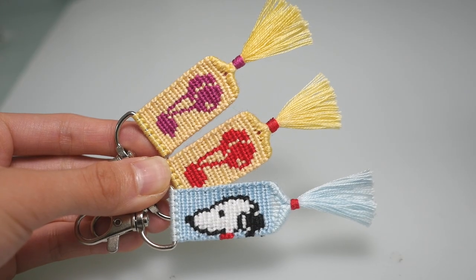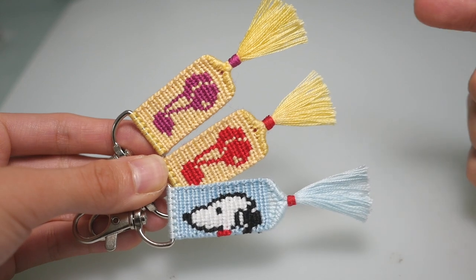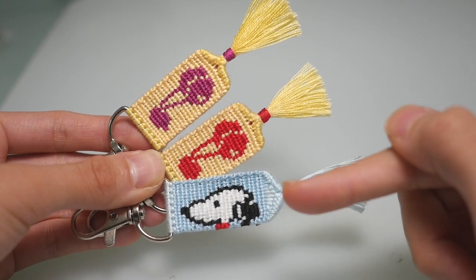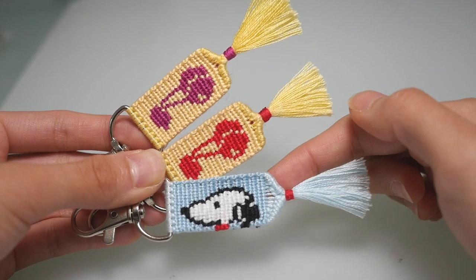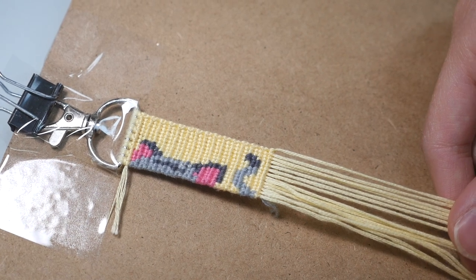The first end style I'll be teaching you is the one on these cherry keychains — it's more flat looking. The second style is the one on the Snoopy keychain — it comes into a triangle more and you can see the base strings. I'm going to be using this cute little cat keychain to show you guys how to make the flatter end. I've tucked my leading string behind my base strings right here.